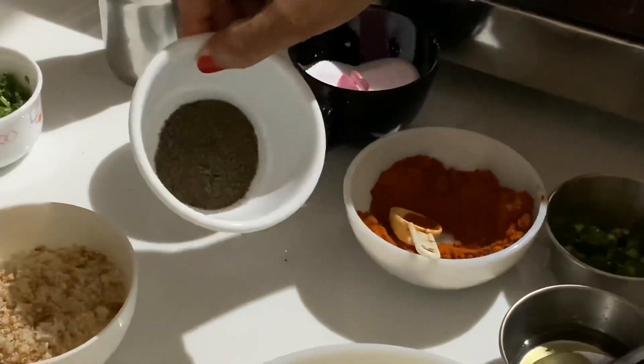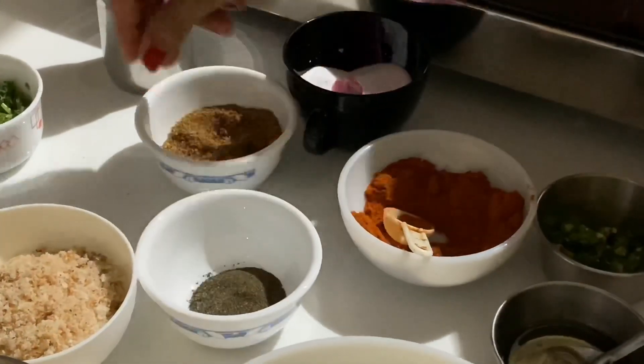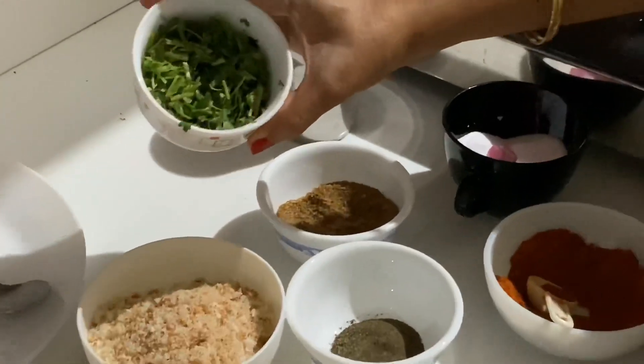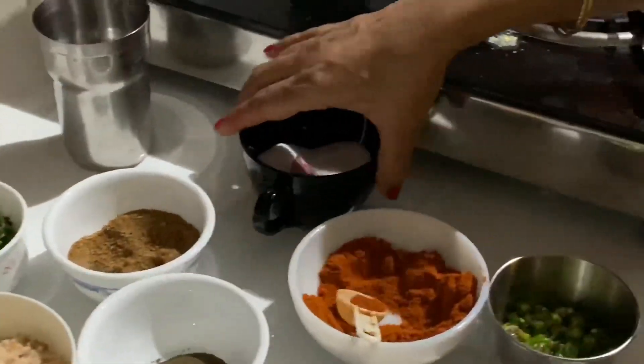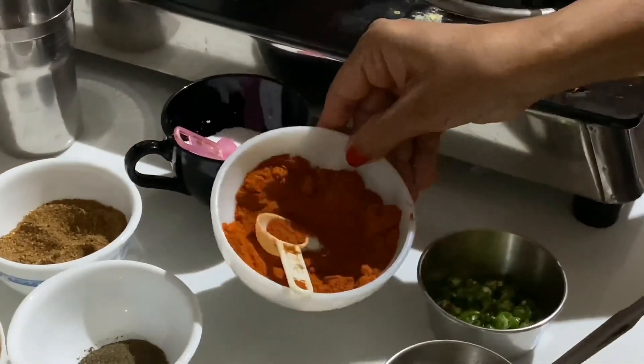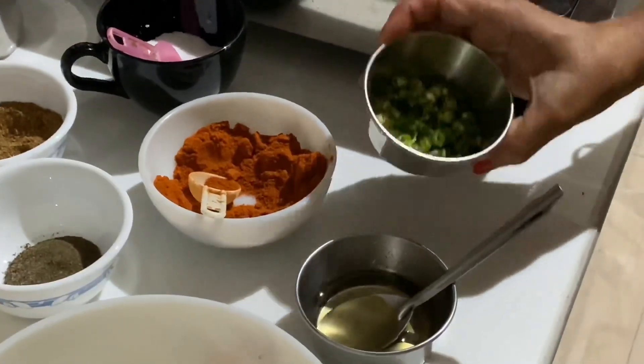Okay, little pepper, dhaniya powder, kotbiri, salt, chili powder, and green chili is optional.